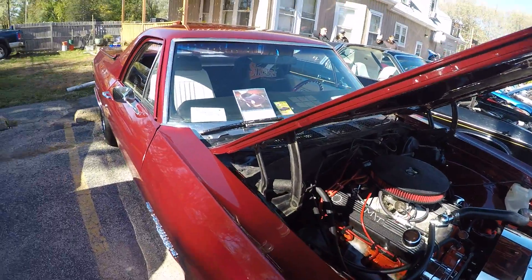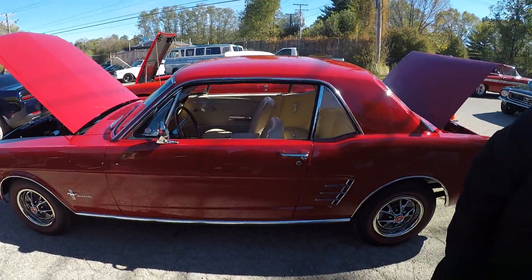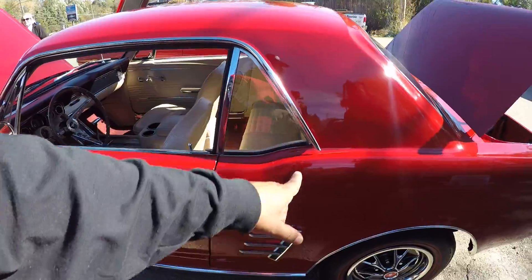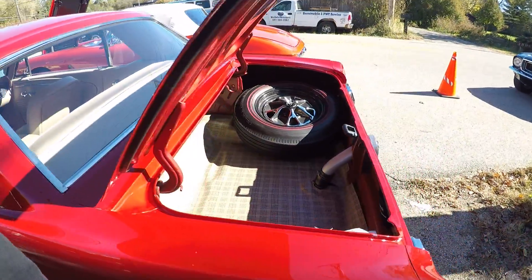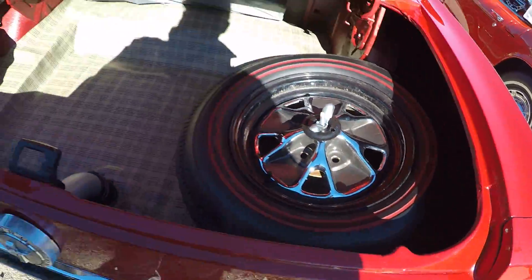El Camino is charging. Another Mustang over here — I remember this Mustang, I remember the owner. I think this is the owner — he let you and Tristan sit in it, right? Look in the back, he's got the spare in there, and some dice.